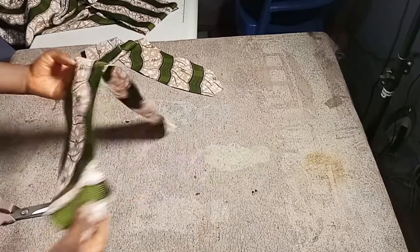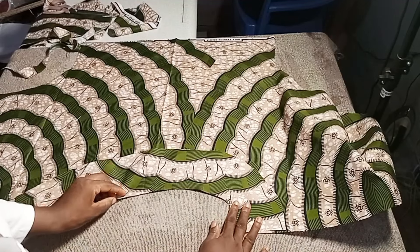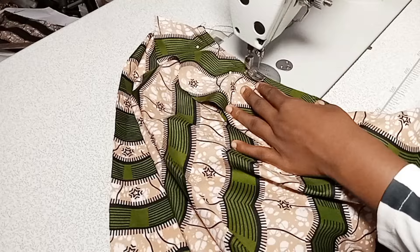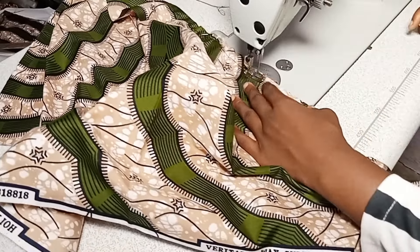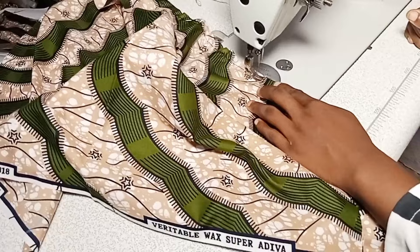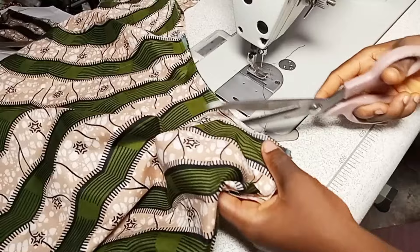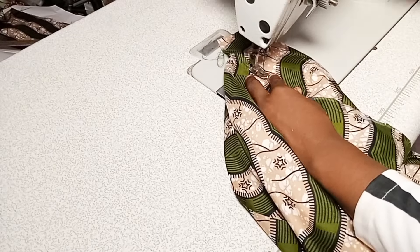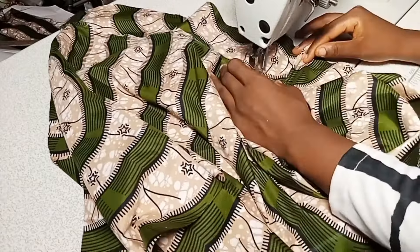Here are our two interfacing pieces. Put the right side facing the right side of your top, then sew around with a half-inch seam. After sewing, notch that half-inch seam. Then top stitch it before flipping it to the inside — the wrong side of the top.